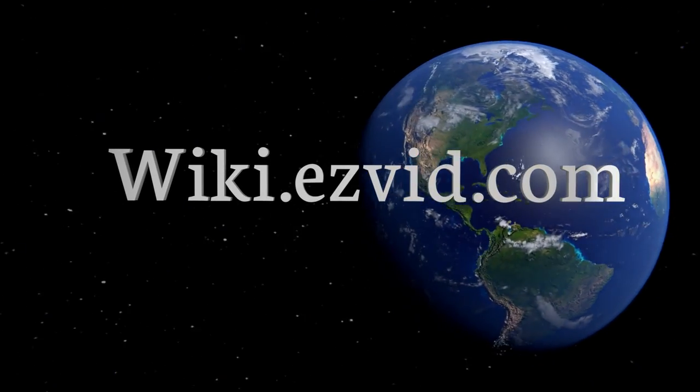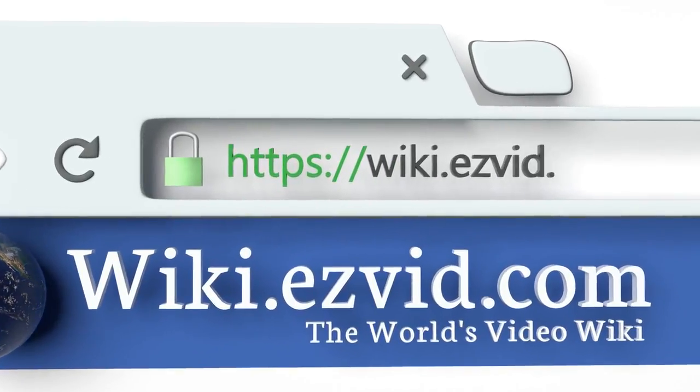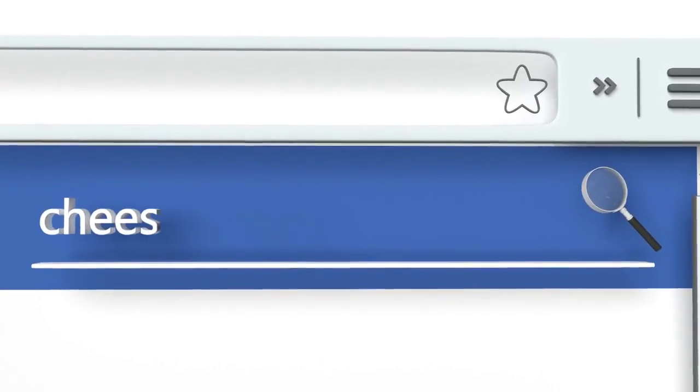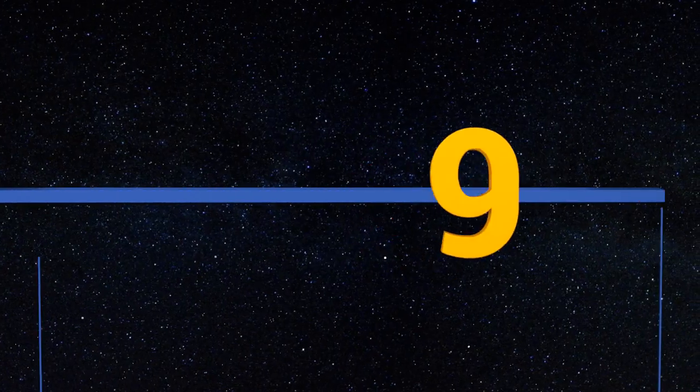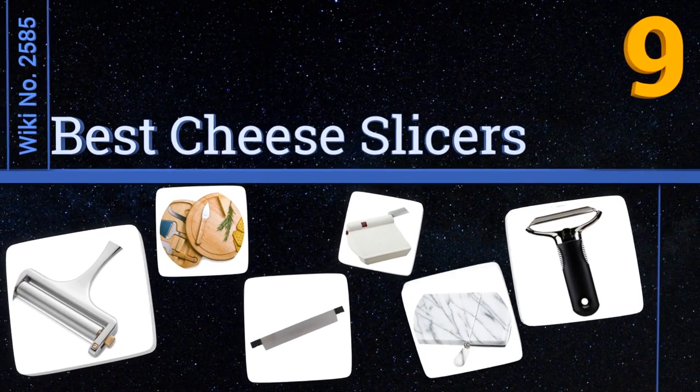wiki.easyvid.com. Search EasyVid Wiki before you decide. EasyVid presents the 9 best cheese slicers. Let's get started with the list.